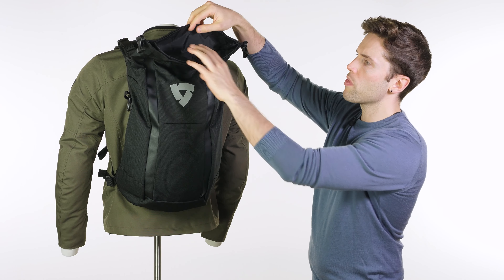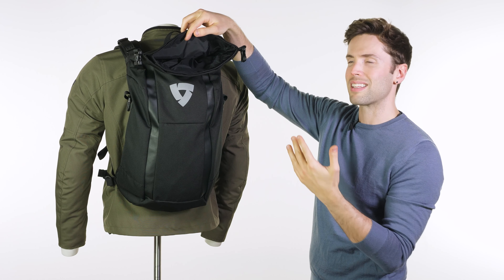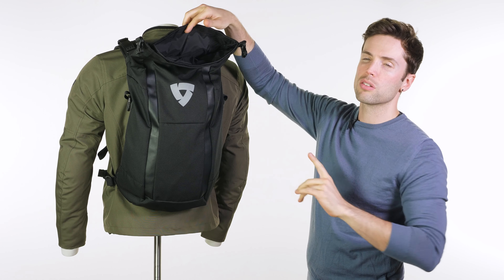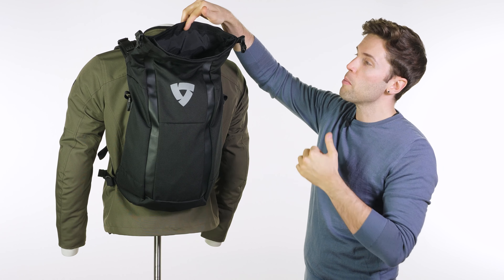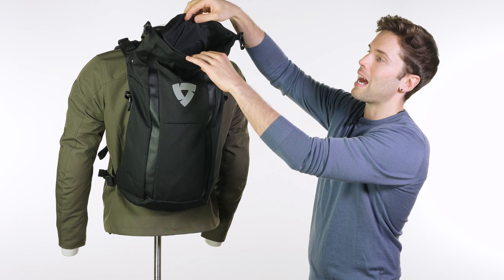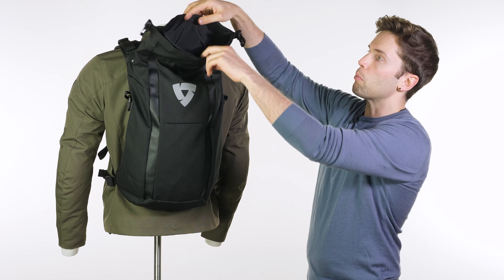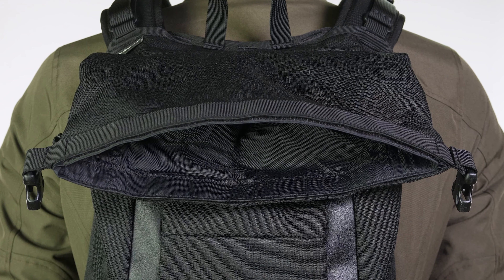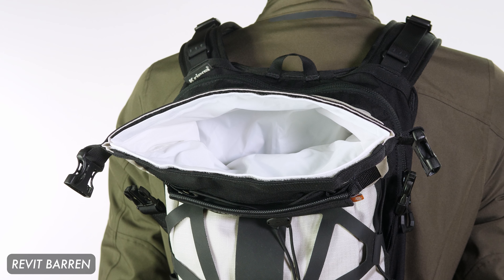One thing I will pick up on with this bag is the internal liner is black. In other bags they have a white internal liner, and once it was pointed out to me I noticed how useful that is — if it's white, you can see what's in there and spot anything left at the bottom. With a black liner you may be rummaging around hunting for things. It's not a massive problem, but a white liner may have been a nice touch.